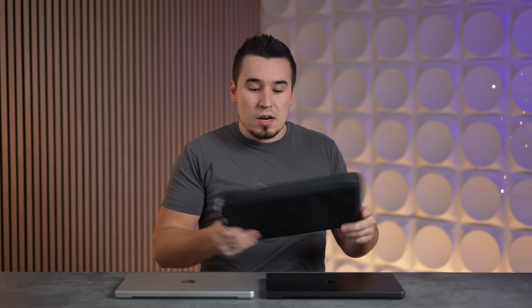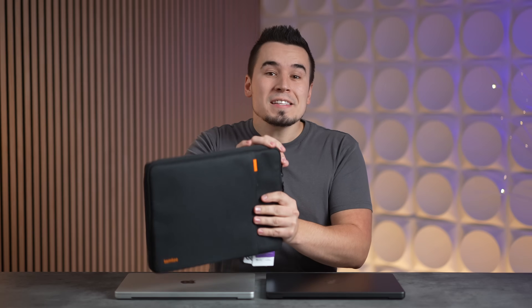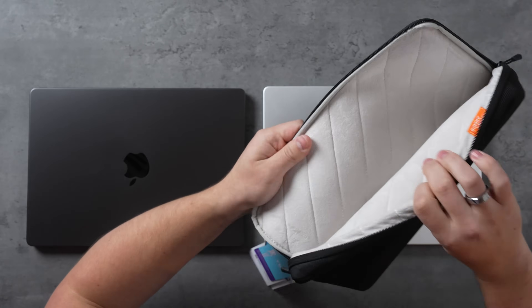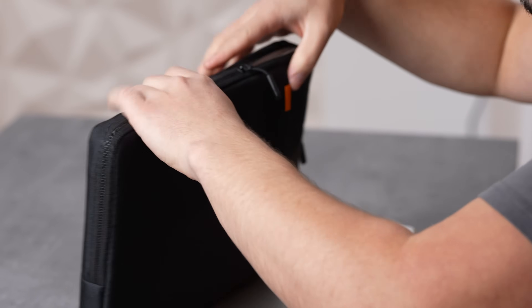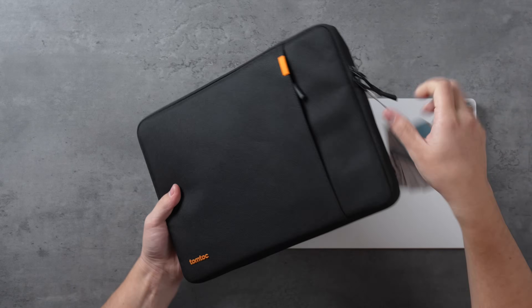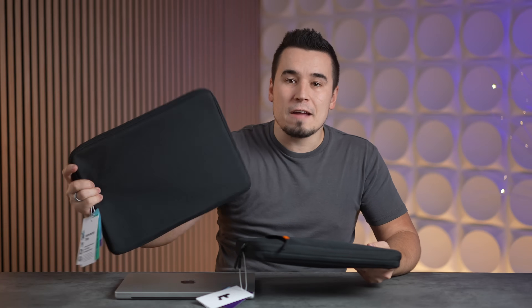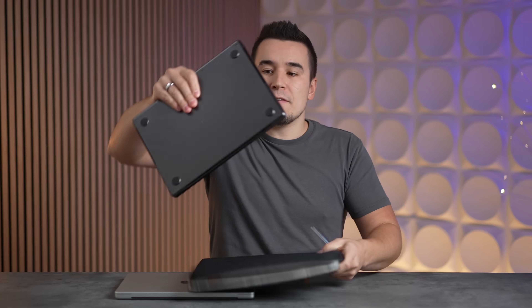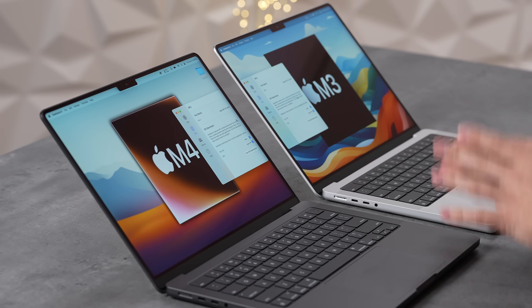Huge shout-out to sponsor Tom Talk and their 360-degree protective laptop sleeve, perfect for the new M4 MacBook Pro. It features a super-soft interior lining, corner armor, and a zipper pocket for your charger. Also available for the 16-inch MacBook Pro — link in the description.